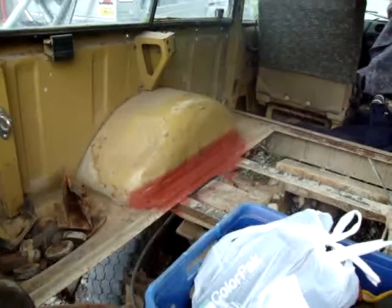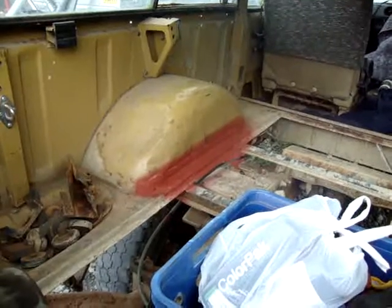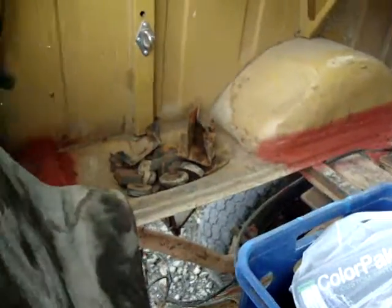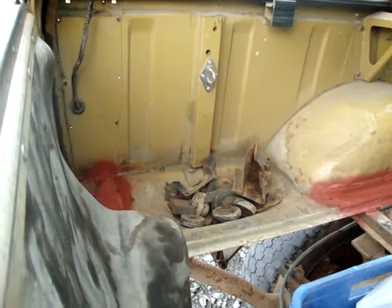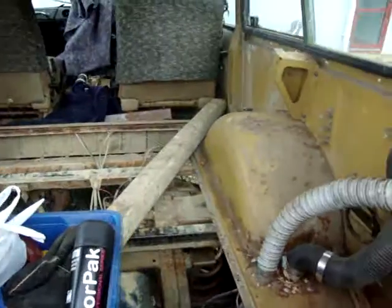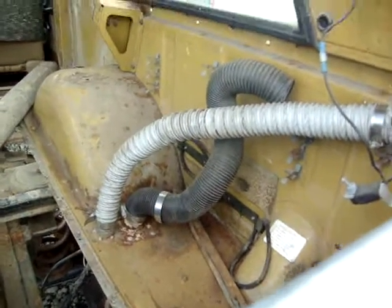We've welded up the passenger side rear tub — had some rust in the corners where the new rear body mount crossmember went in. The floor's out, and I'm going to clean it up now.